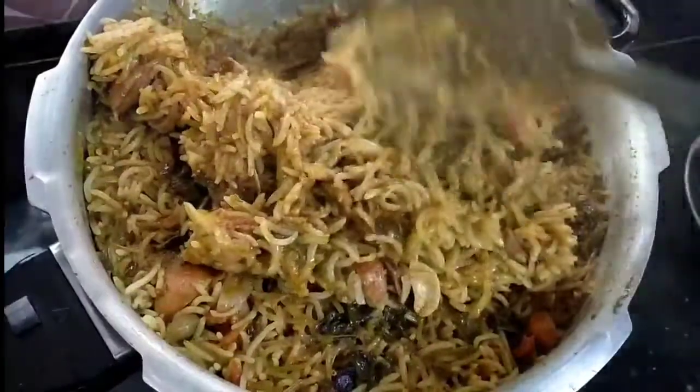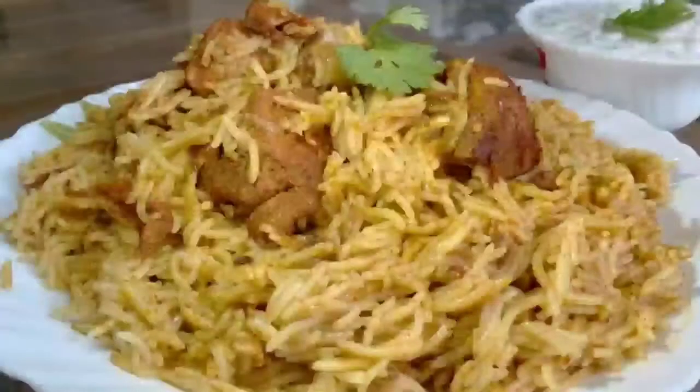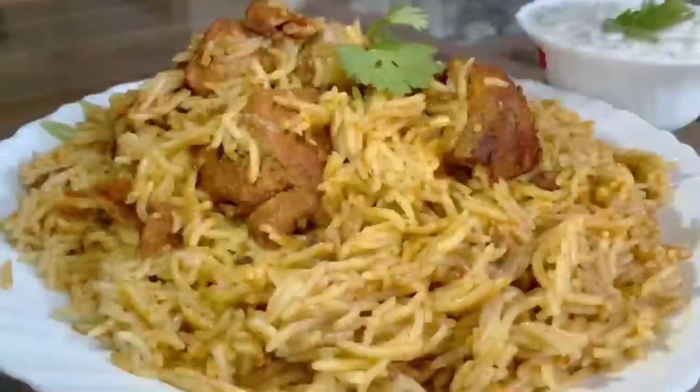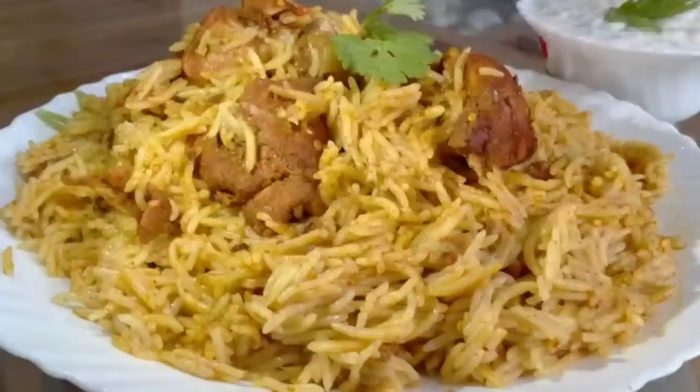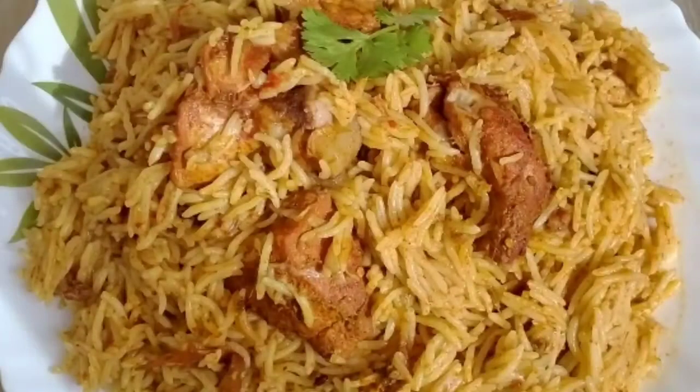Add 1 kg of chicken. Add 2 grams of seasoning. Use the spices to prepare the meat. Let's mix the chicken into the base masala.